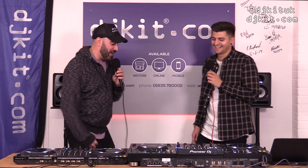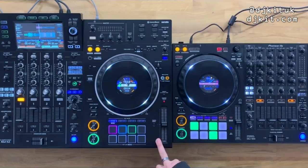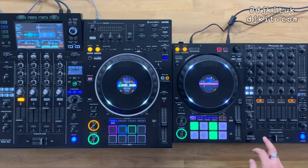Thanks Sammy for coming in — it's been a pleasure. Guys, if this has been helpful, like, share, and tag people. Questions in the comments. Links to the XZ overview, the 1000 overview, and the 1000 vs 1000 SRT comparison will all be in the description.